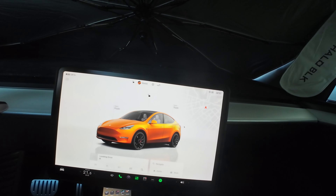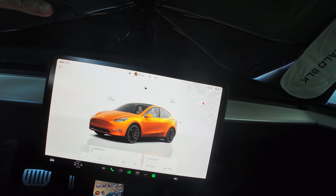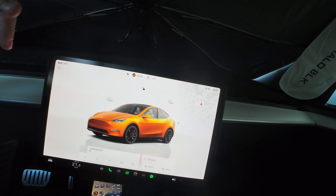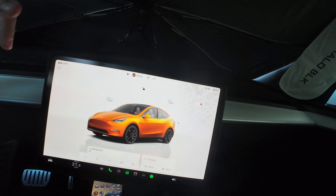The first accessory is the screen protector. I got a matte screen protector. When you get your Tesla, you will have a piece of plastic that covers your screen. Once you remove that plastic, since it's a touchscreen and everything is on the display, you will touch the screen and it will get dirty.